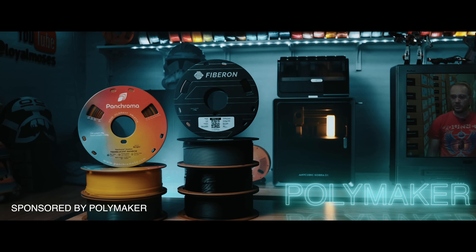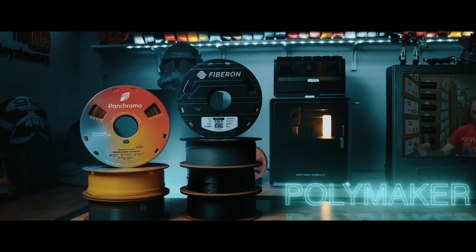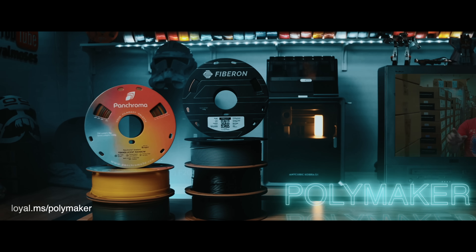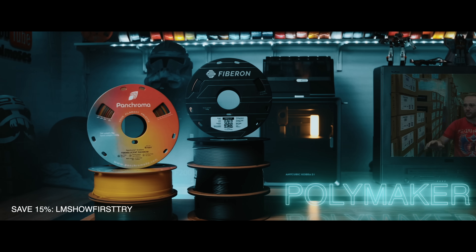Before I go further, this video is generously sponsored by Polymaker, and you can learn more about their Co-Polyester filament and other PLA materials using my link on the screen. If you want to save 15% on your first order from Polymaker, use my code LMSHOW — I'll try to get it on the screen or at least have it in the description.